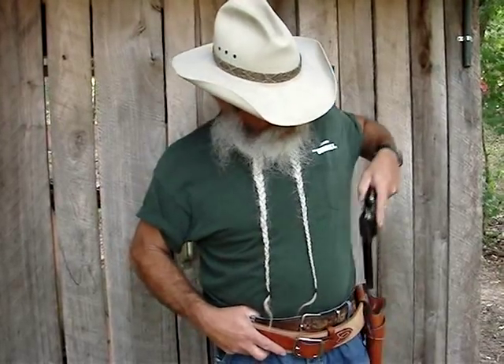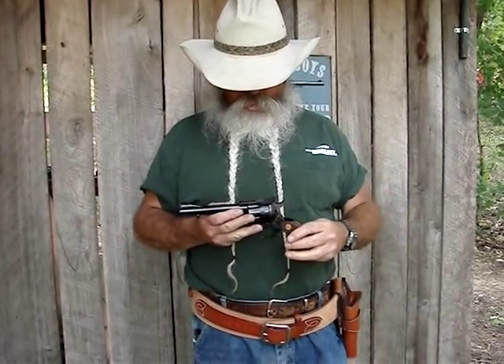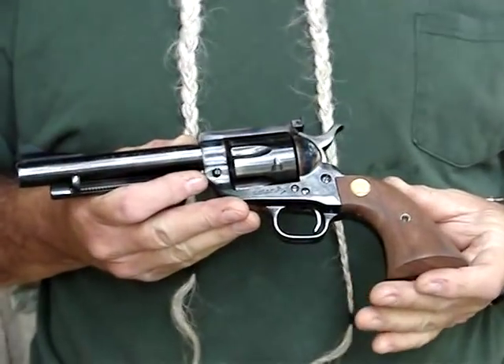The New Frontier was last produced somewhere around 1980. They started trickling out of the factory at that time and they've pretty much been gone ever since. But now, for 2011, Colt has brought back the New Frontier, and they did a fine job on it.